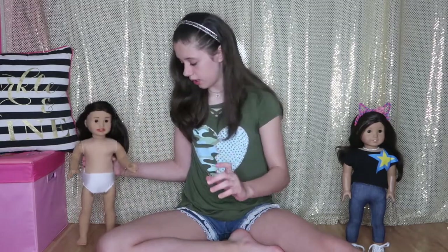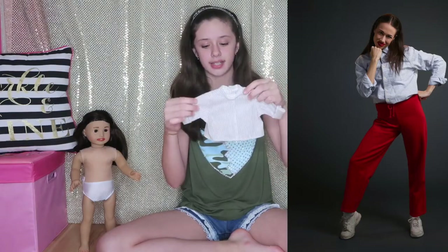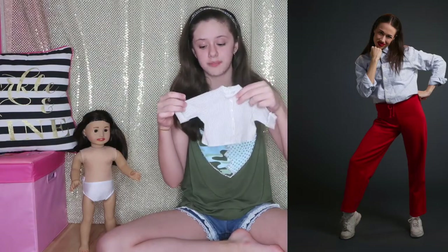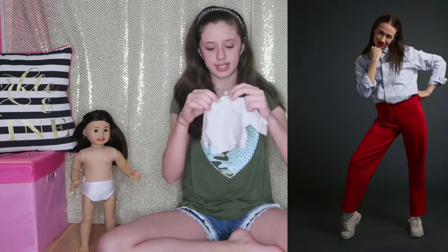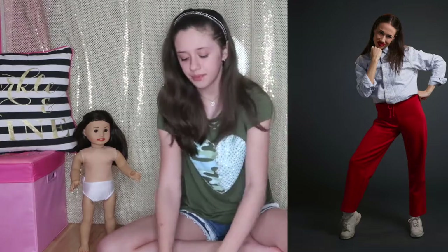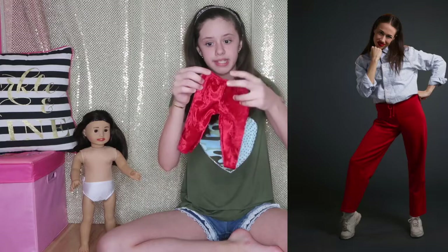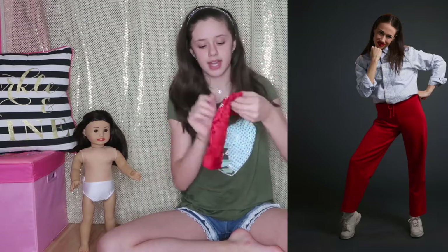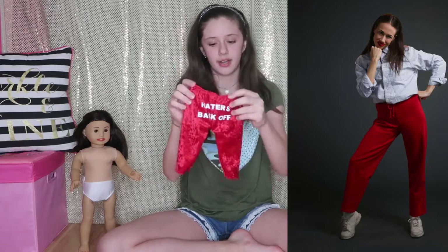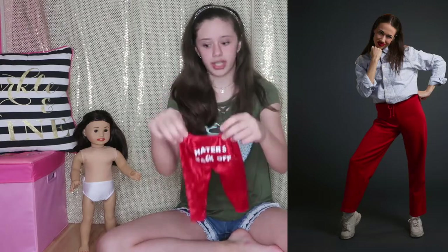And then for her outfit, I have this shirt — I got it when I found Kit. This is what she was wearing, and I thought it would be perfect because it has stripes, but the only thing is it doesn't have a collar, so we'll have to figure out something to do with that, but this is good for right now. And then of course Miranda has her red sweatpants, and we made these. On the back, I got my dad to cut out the lettering 'haters back off,' just to make them look more like Miranda's.